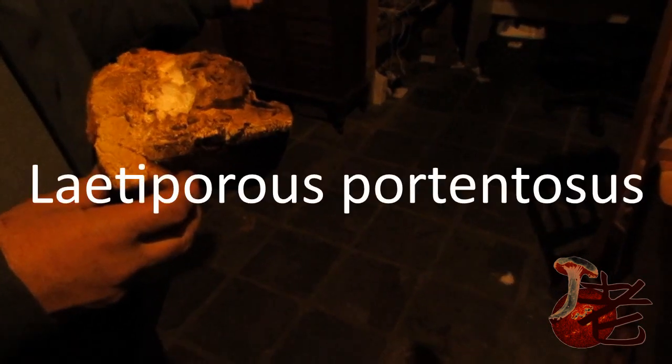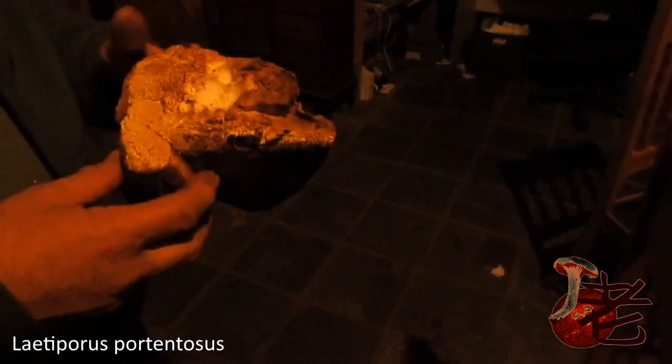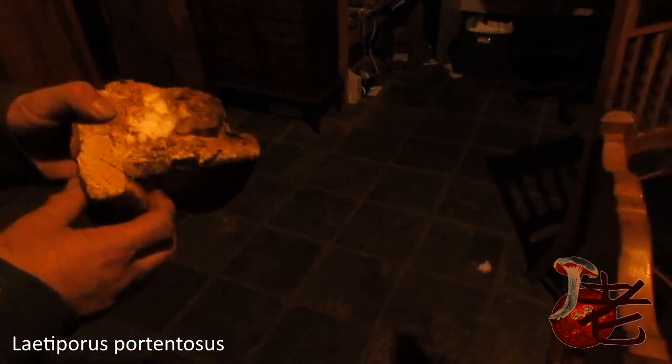Reishi. Much better than Reishi. It's a styrofoam substitute. Well, it's got a styrofoam fruiting body. So if you could get this cultured and growing in sawdust, you'd make basically a really nice styrofoam substitute.